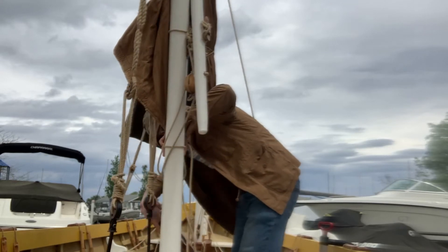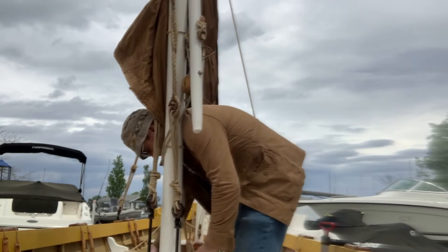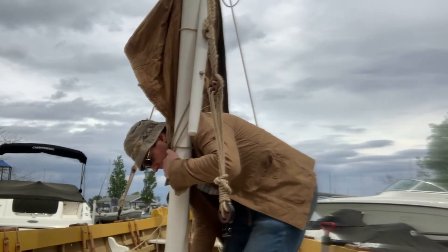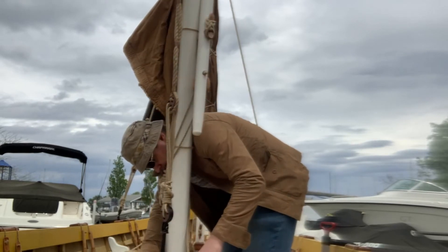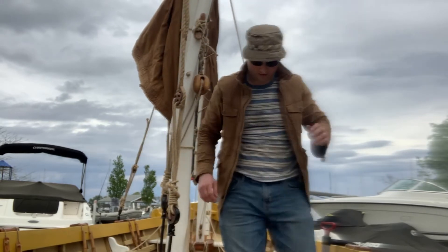All right, I think that went okay. I'm just going to reinstall the collar so that the mast is secure. It's blowing around a bit, but there we go — that's the main mast. Then we're going to do the shrouds, which are going to go there.